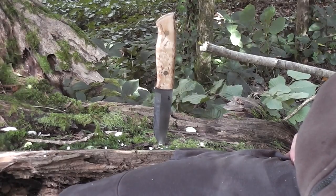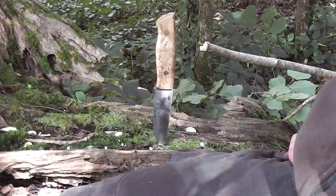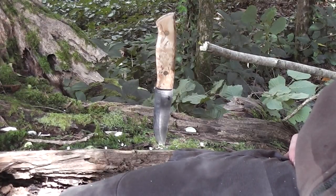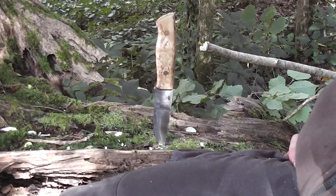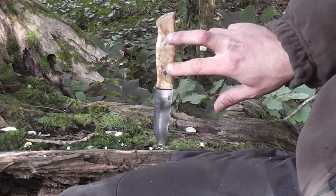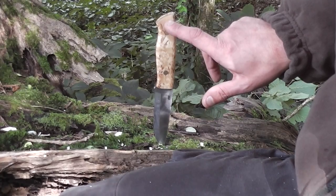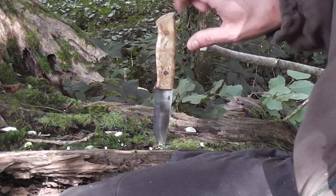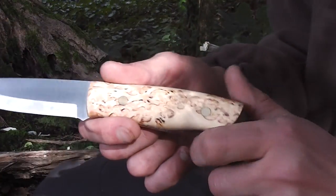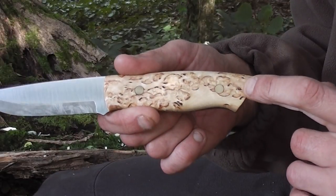You're looking at an Enzo Trapper — an absolute beautiful knife that performs really really well. We'll do some reviews in a minute, some cut tests with it. Two brass pins, no lanyard hole — don't mind that. The handle is curly birch. There are your brass pins, and you can see there's just no room for that lanyard hole.